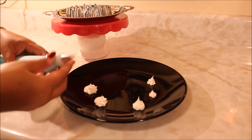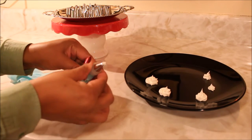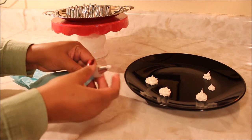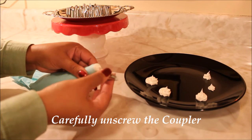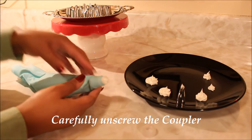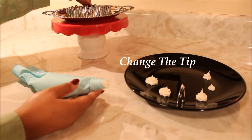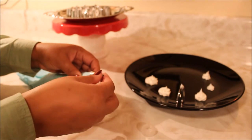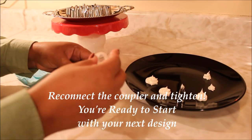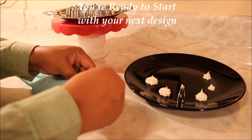What I'd like to do is just show you guys how easy it is to switch your tip. You just simply unscrew the coupler, take it off, take your tip off, and choose another tip. I'm going to go ahead and try this tip here, which is more like a writing tip. I'll just place that on and add the coupler back on it and secure it, and you're ready to go.